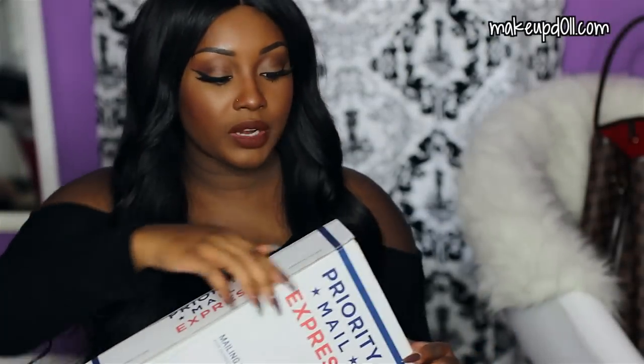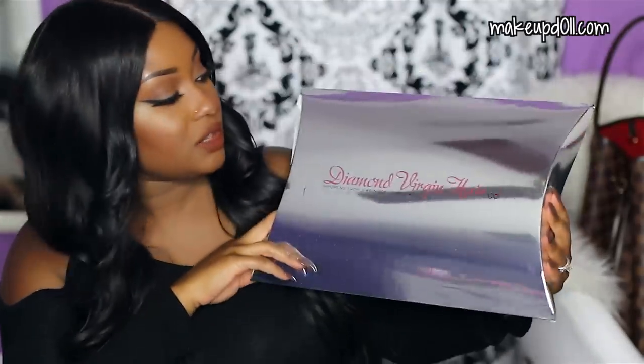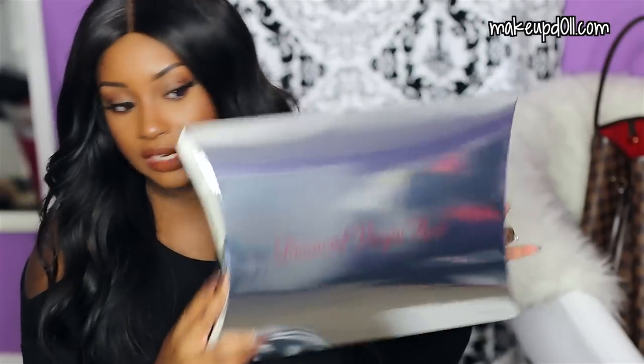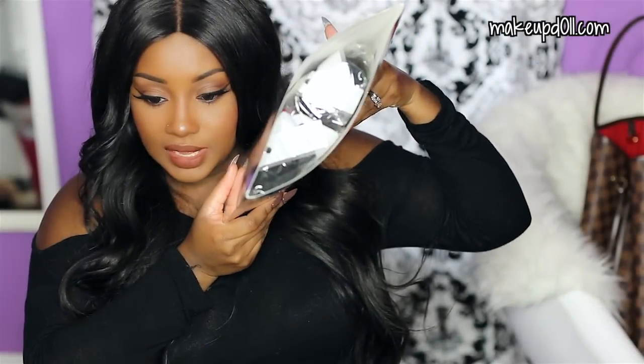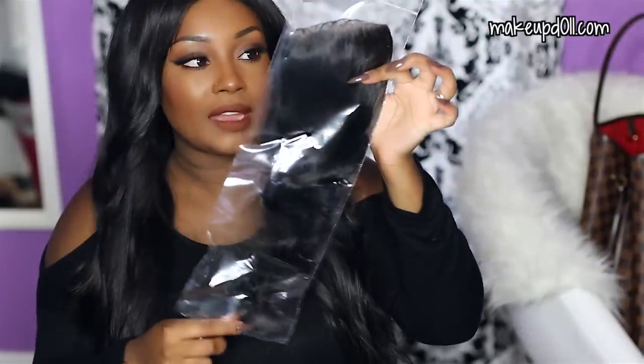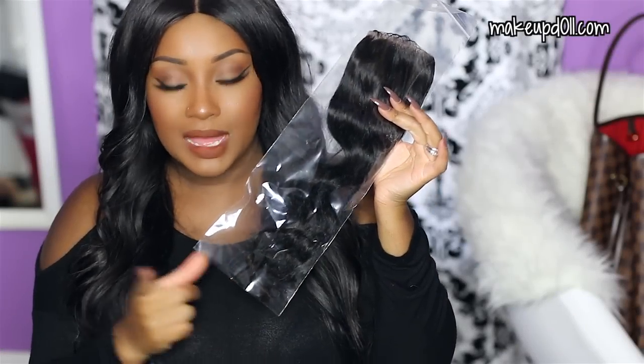The hair came through priority mail. Let's go ahead and pop this box open. The hair comes packaged in this silver container, and pretty much all of my Diamond Hair Company hair extensions have come in this container. It's really nice and great at storing your hair extensions when you're not using them. It also comes with a hair care instructions card. The closure is packaged really nicely — it has nets and comes in a plastic bag.